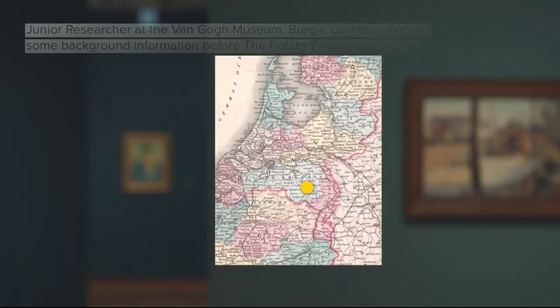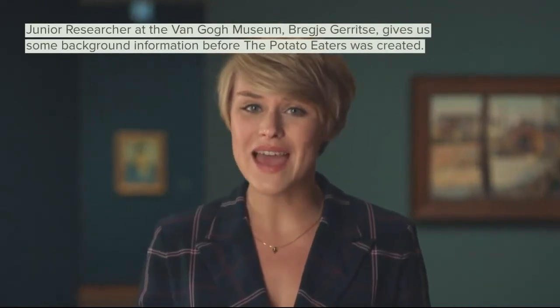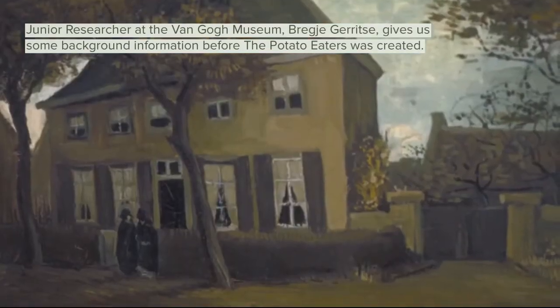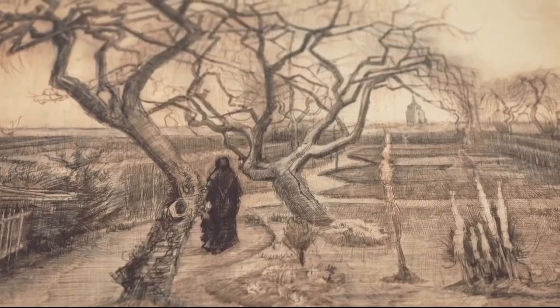Nuenen, a village in the south of the Netherlands, was the ideal setting for a peasant painter, and that's exactly what Vincent wanted to be. He lived in Nuenen with his parents. The village was home to many farmers, rural labourers, and weavers who Vincent sketched and painted whenever he could.